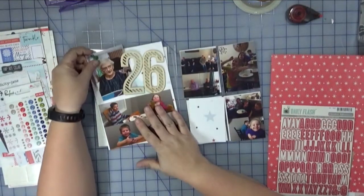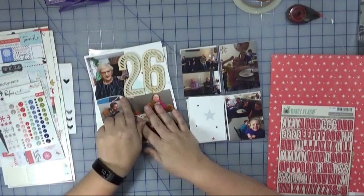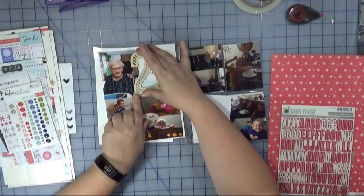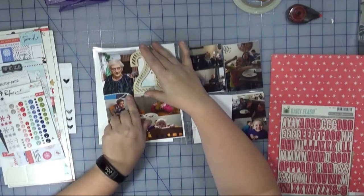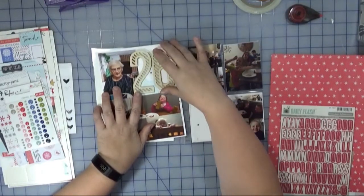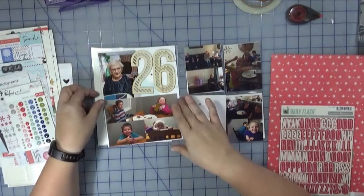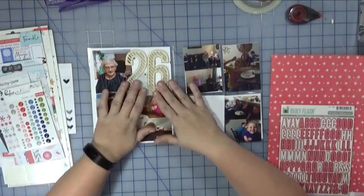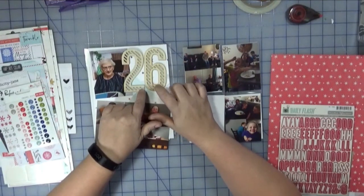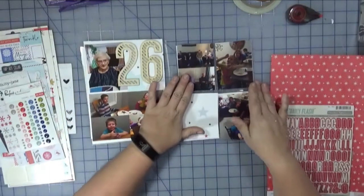I'm probably going to trim this photo of my grandmother down. Doesn't she look amazing? She's like 98 years old! I'm probably going to trim this down so that it doesn't overlap the numbers — I don't like the overlapping — and that's okay because I'm working outside of a pocket, so there should be no issues with that. I'm going to leave the chipboard or the wood veneer plain, not going to jazz it up. So that's going to be pretty quick and easy.